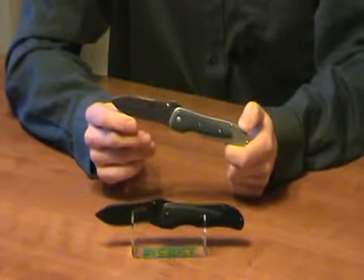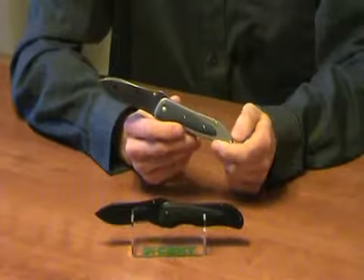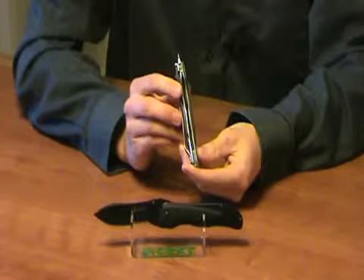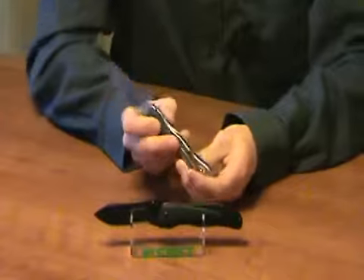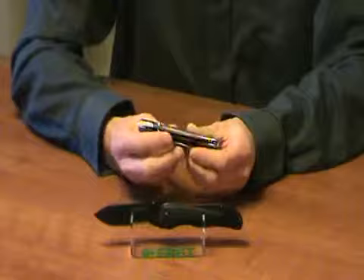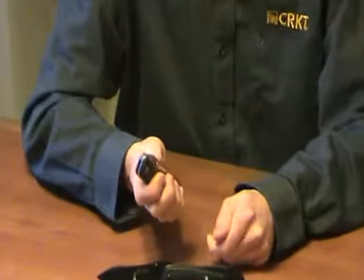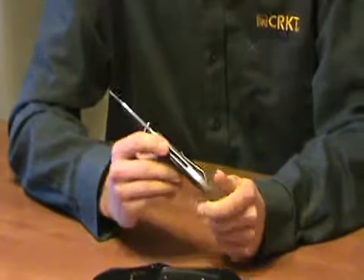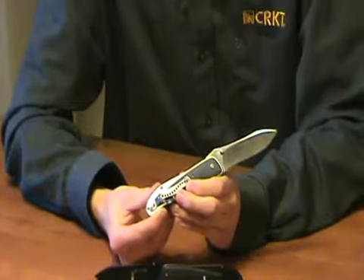It has a three and a half inch blade, and this particular design is constructed in the frame lock method with G10 overlays. The stainless frames are very robust, and this model also features the outburst mechanism. With just a flick of the thumb, the knife pops open — very handy. It has a tip-up stainless steel pocket clip.